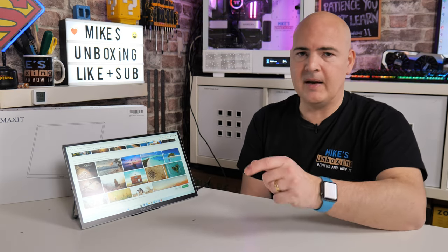Hopefully you've enjoyed this video. If you want to find out more about this monitor or any of the other touchscreen or portable monitors that AndyScene offer, there will be links in the video description. That's going to wrap things up — I've been Mike, this is Mike Simbox on Reviews and How To, and hopefully we'll catch you in the very next video. Thanks for watching.